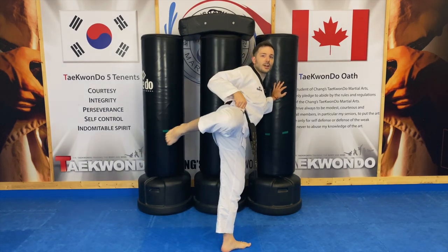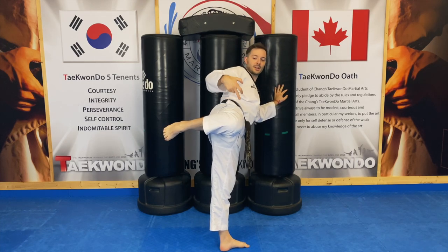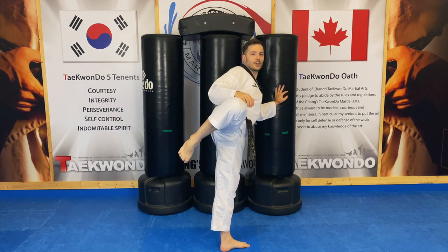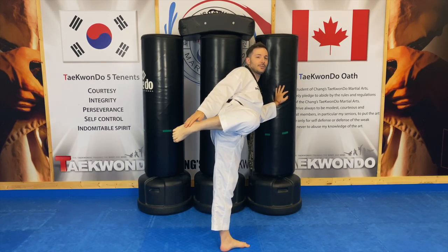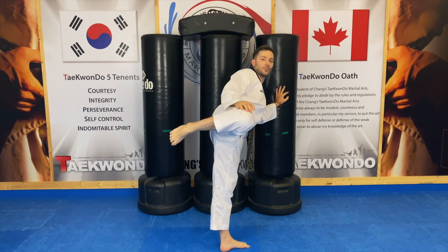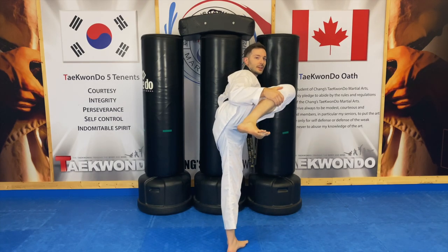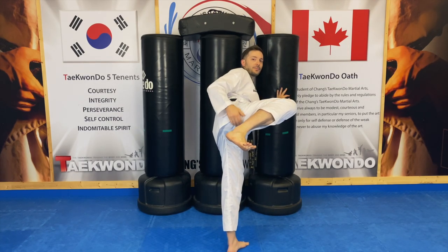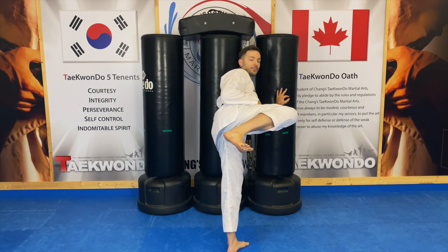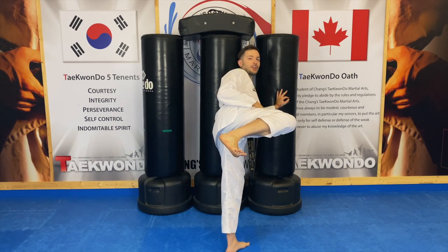Then go back to the same thing with the aptoyochagi, the front turning kick chamber. Make sure your shoulders, hips, and knee all align when making this chamber. Your knee needs to be higher than your foot — never vice versa — and you can hold it for as long as you want. You can even put a cup of water on it. Then the last one is the side kick chamber: you want your butt, shoulders, and foot in line. From here you can kick straight up, and hold it for 10, 20 seconds, 2 hours — whatever feels right for you.